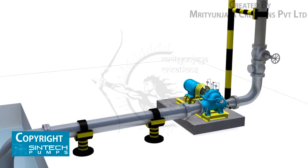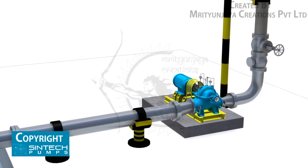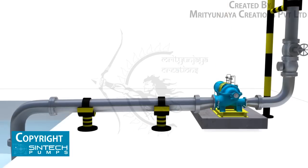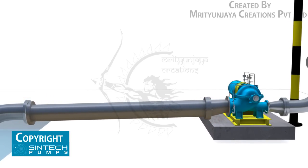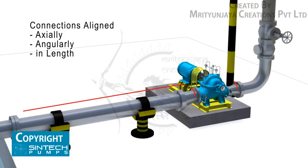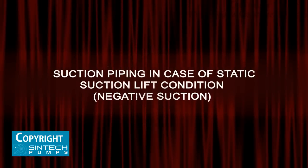Piping associated with the pump must be anchored and supported independently of the pump and should never put any strain on the pump casing. When pipes are not supported, the weight is borne by the pump casing and may cause it to crack or deflect. It is important that the connections be carefully aligned axially, angularly, and in length.